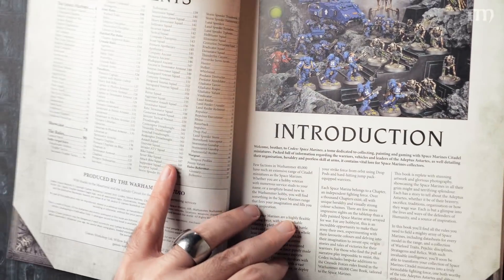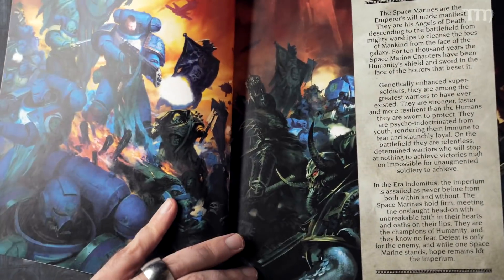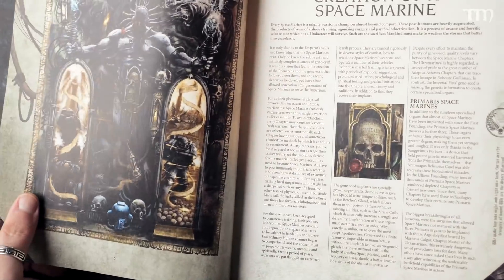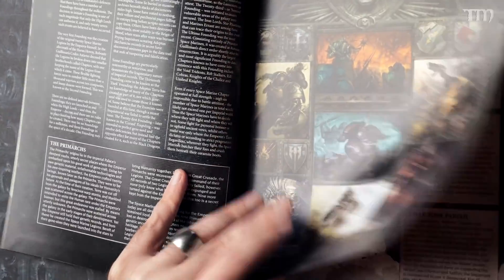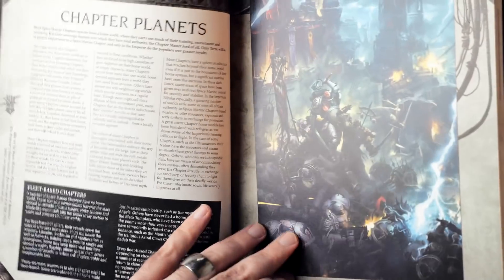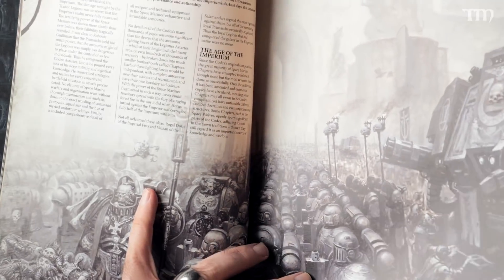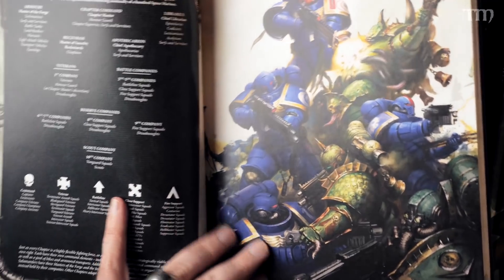The first huge section of this book, up to about page 90, is all what — for lack of a better term — may be referred to as fluff. It's talking about the creation of a Space Marine, a thousand chapters, a big honking map, and chapter planets. If you've been a Space Marine fan for some time, you've probably read these preambles before. Some artwork I've seen for years, but there are also plenty of new pieces as well.